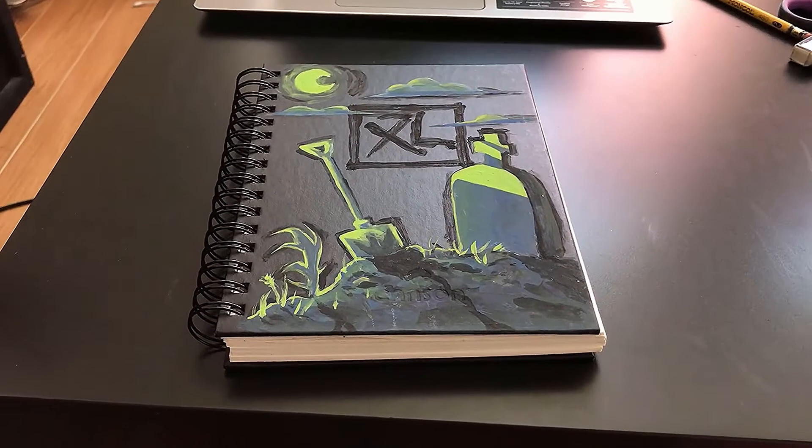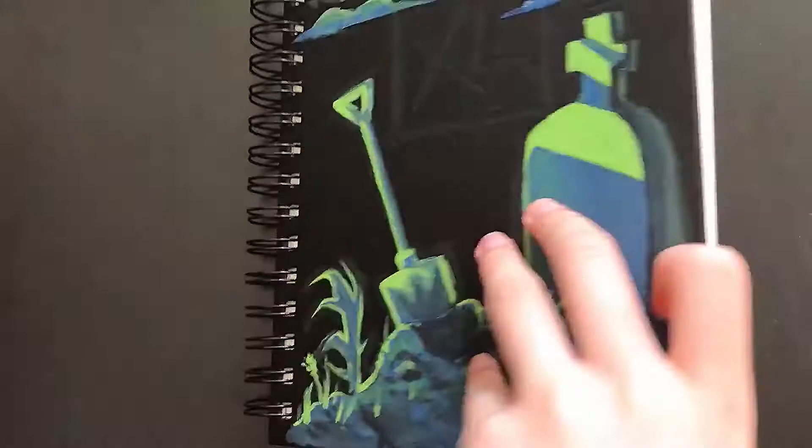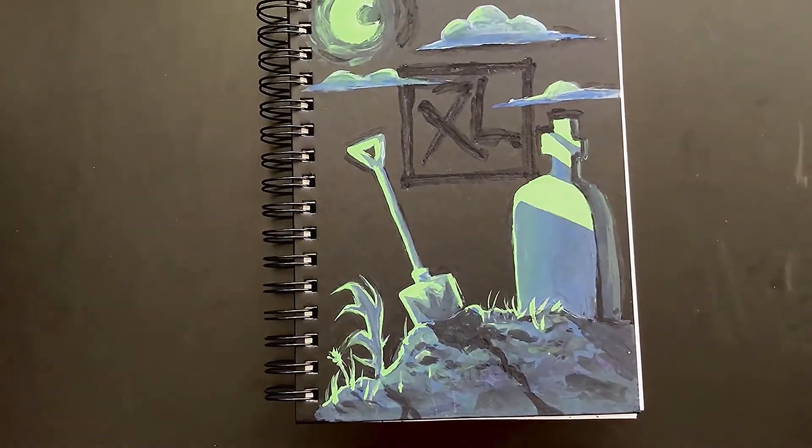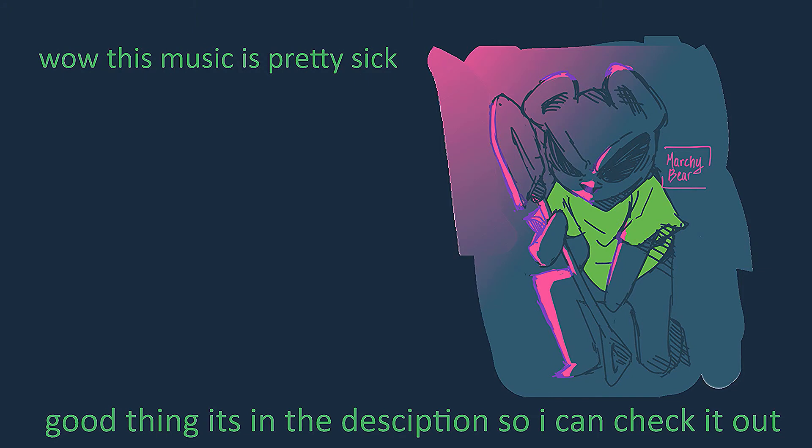I think it turned out pretty well. Here it is in actual good lighting. And this is where I started from. Thanks for staying. Hope to see you soon. Bye.